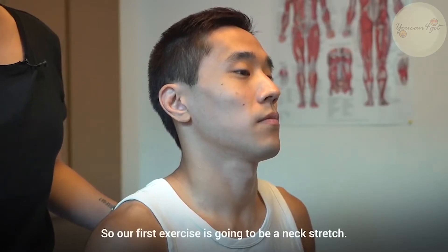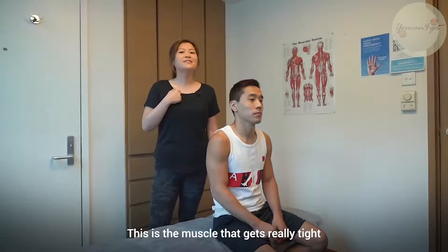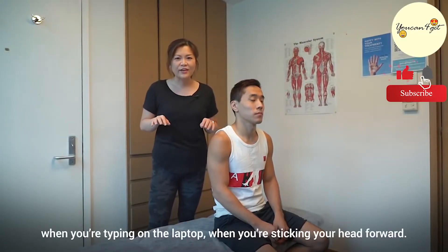So our first exercise is going to be a neck stretch. We're going to stretch this part of the neck — the muscle that gets really tight when you're typing on the laptop and sticking your head forward.